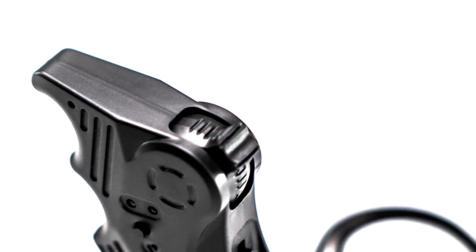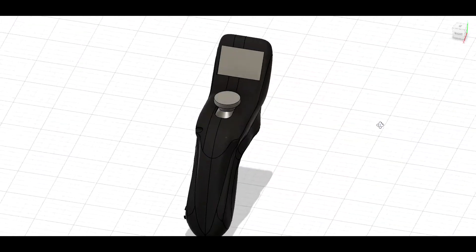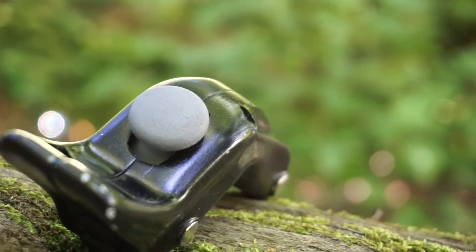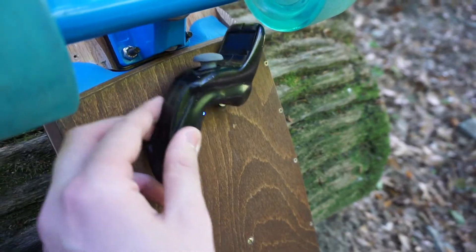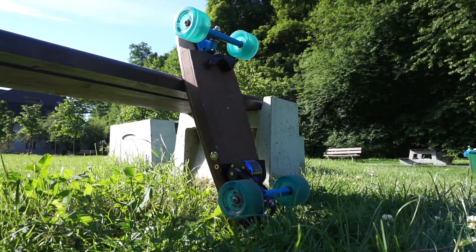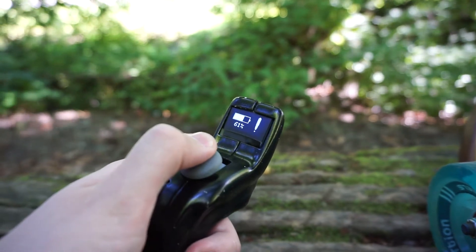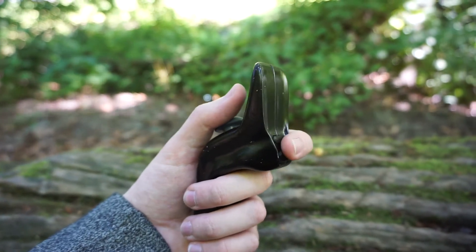It seems like all of the remote controls on other electric skateboards are just an afterthought, so I decided to design mine together with the board. I wanted to make sure I don't lose the remote, so I made a magnetic mount on the bottom of the board where I can always place it. This mount also solves the charging problem — whenever the remote is in the mount it automatically charges. Lastly, the mount also acts as an on/off switch: when the remote is placed onto the mount it turns off, and when you take it off, it turns back on.